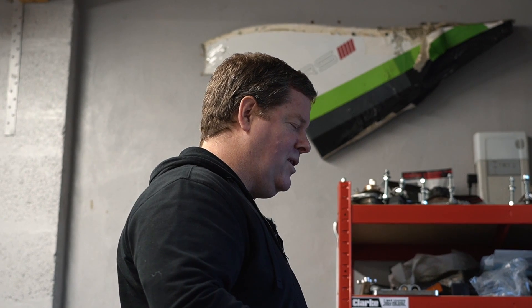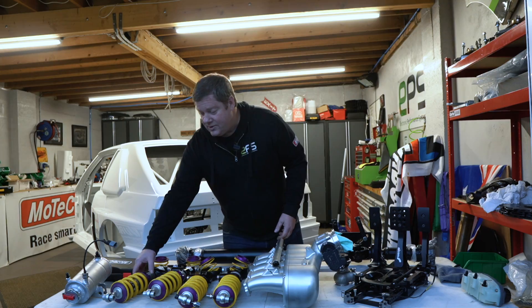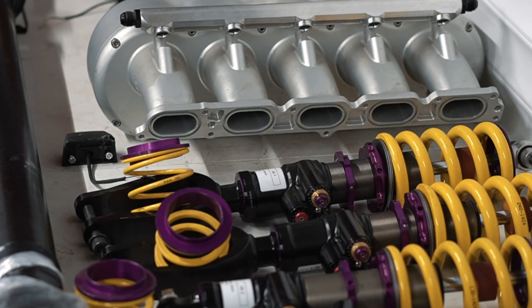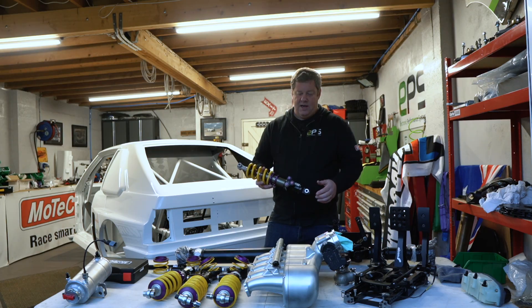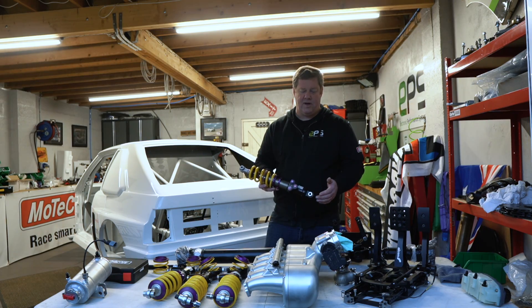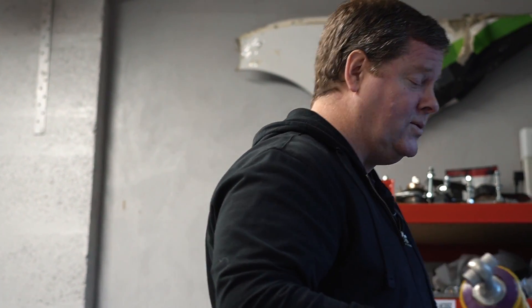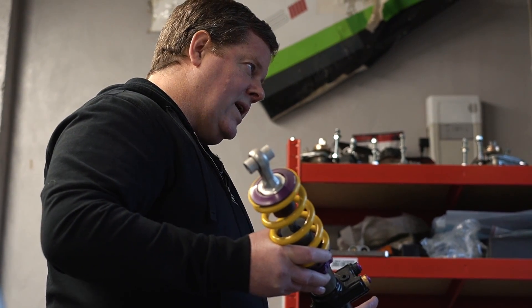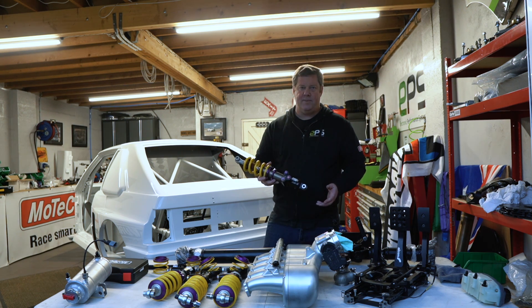These are all the dampers for the vehicle — latest KW shock absorbers with bump, rebound, high and low speed adjustments, and a blow-off valve as well. When you hit something very hard and fast, this allows the vehicle to be fine-tuned for the sudden impact of holes and rough terrain. This will be very important for the events we want to do, as the road surfaces are getting worse every year — all this adjustability in the dampers will help us a lot.